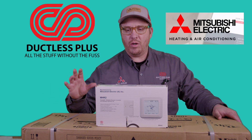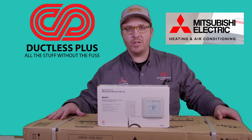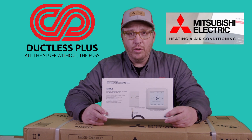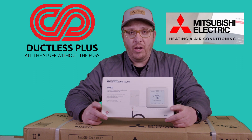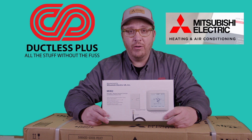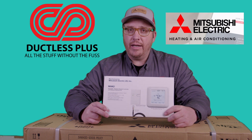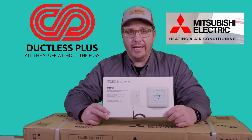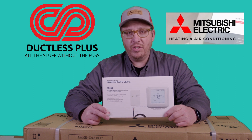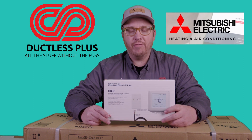So right now I just wanted to talk a little bit about this unit. We're going to open it up for you guys and show you how it works. And then we're going to also go over how you install the MHK2 wireless thermostat — we're going to put this on basically an 18,000 BTU one-way ceiling cassette. This product right here, I really love. I feel like this is the best controller that you can get. You can pair this with a Kumo Cloud so you can have the Wi-Fi technology and the simplicity of a standard thermostat versus a remote control.